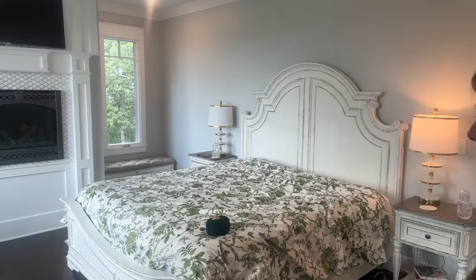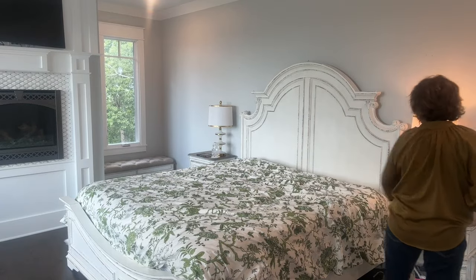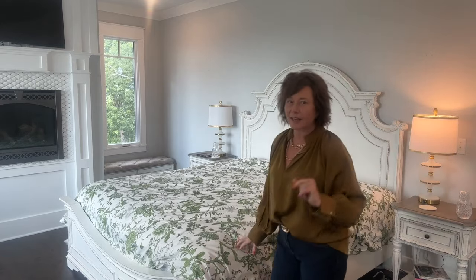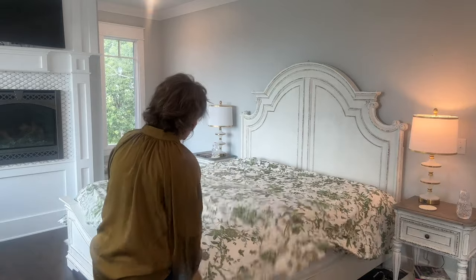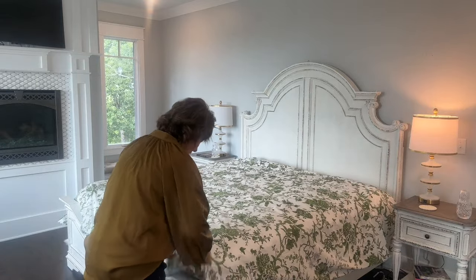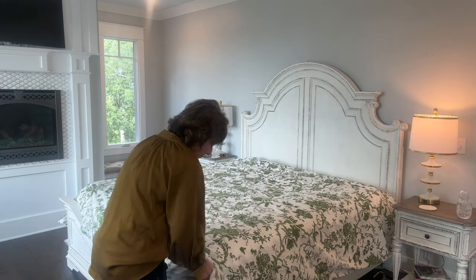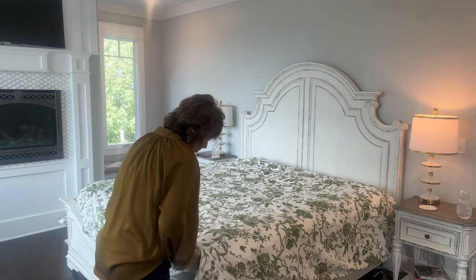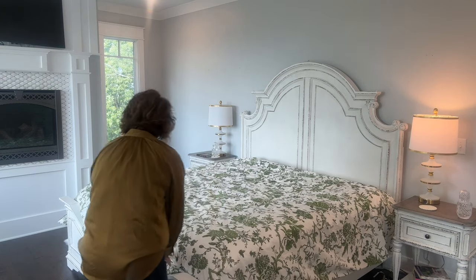Okay, I'm going to make the bed. This is a duvet cover, not a quilt or a comforter. I don't even know what I have in it — I think I have a bedspread in it like a comforter or something. Nope, I must have taken out the duvet — there's a duvet in it.